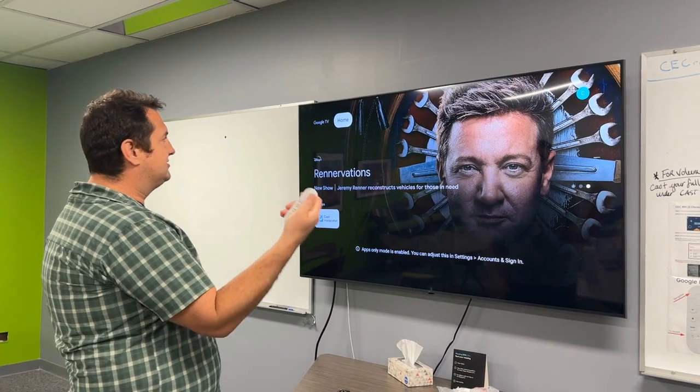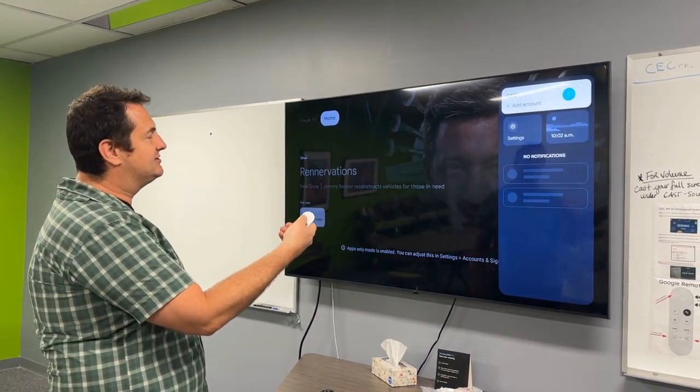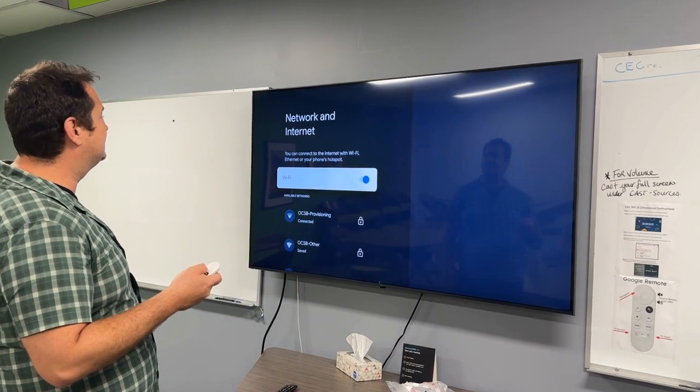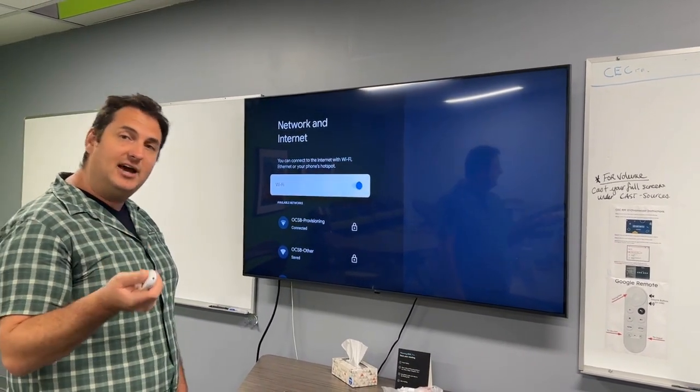From your main screen, use the white remote and go up to the top right-hand side and click down on Settings. The Chromecast remembers any saved passwords for the OCSB other network.